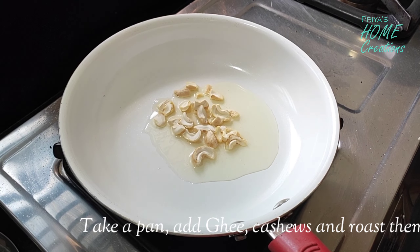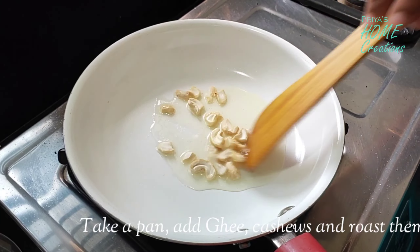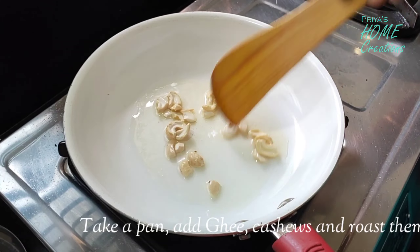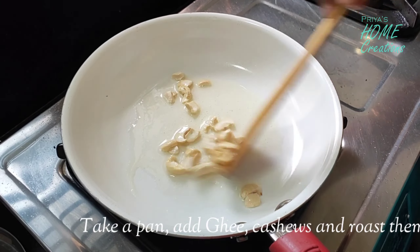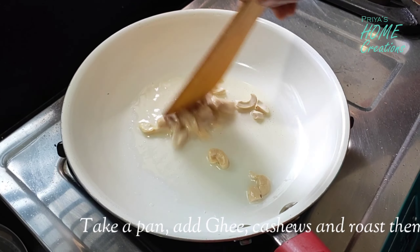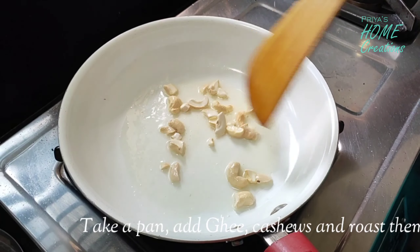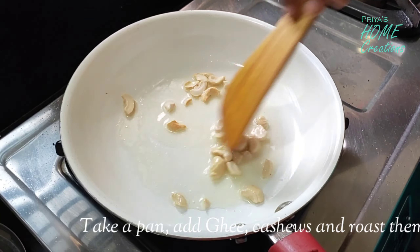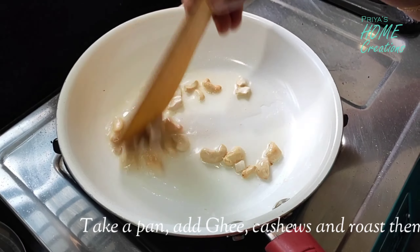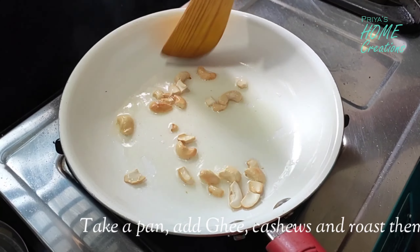I'm going to add the cashews. I'm going to fry them until golden color. I'm going to turn them to a golden color. Now I will add the golden color.